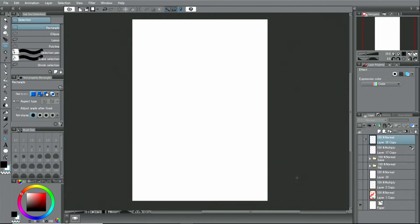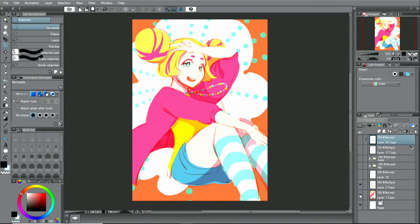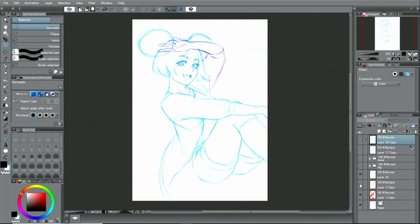I'll show you how I usually draw illustrations. To determine the composition and layout of an illustration, I first draw a rough draft. At this stage, I decide the colors and how to arrange the background. Based on this draft, I draw a sketch of the character and then add the line work with the pen tool.